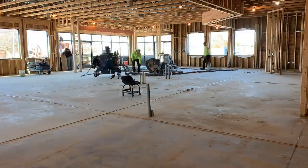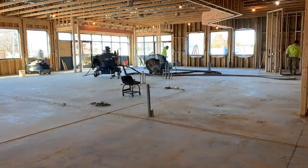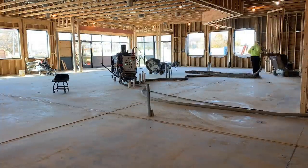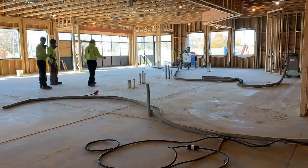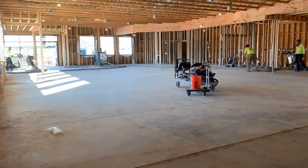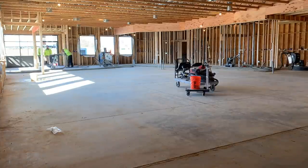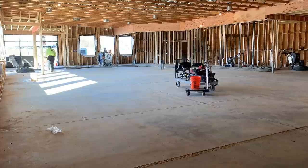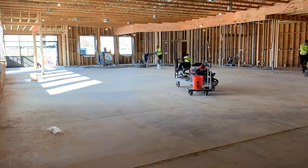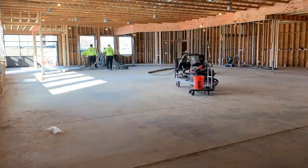We continue shaving joints and get our grinders set up — we're getting the HTC 800 set up along with a second one. Jeff starts in the front and that concrete is extremely hard, so his diamonds glaze over virtually immediately. On the right side, Jared has the other grinder and that concrete is actually fairly soft. So we run into two separate types of concrete on the same floor, which is very common.